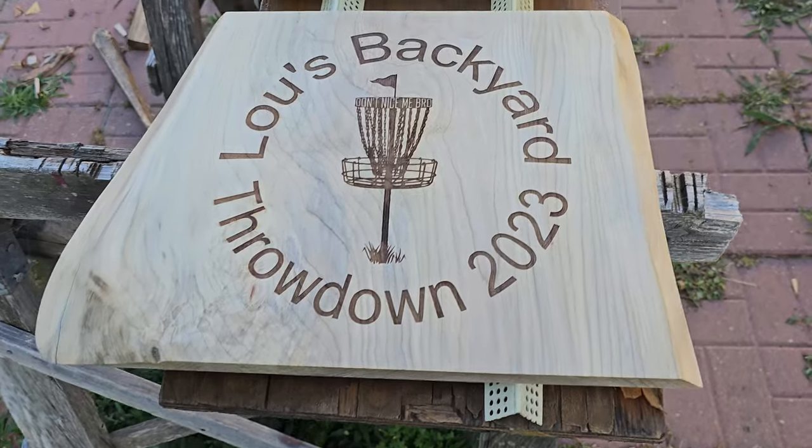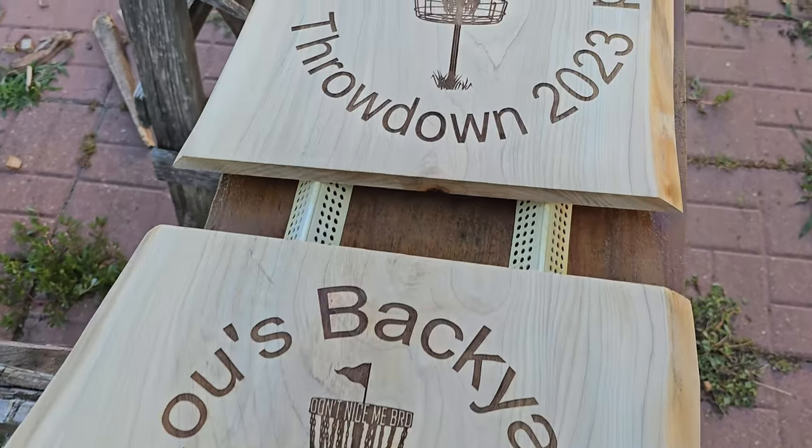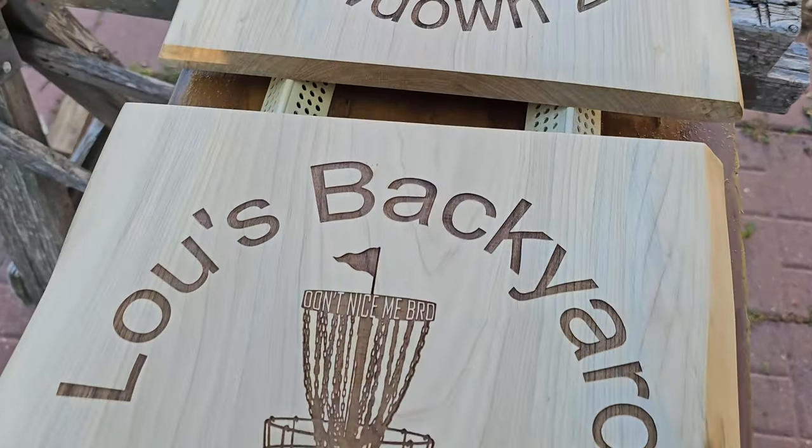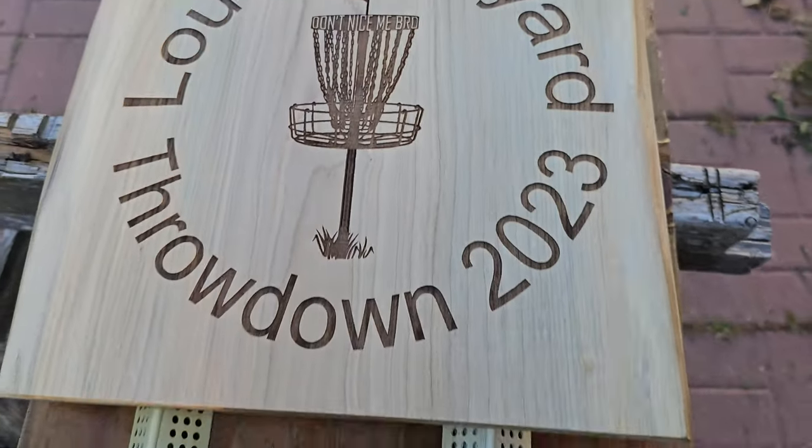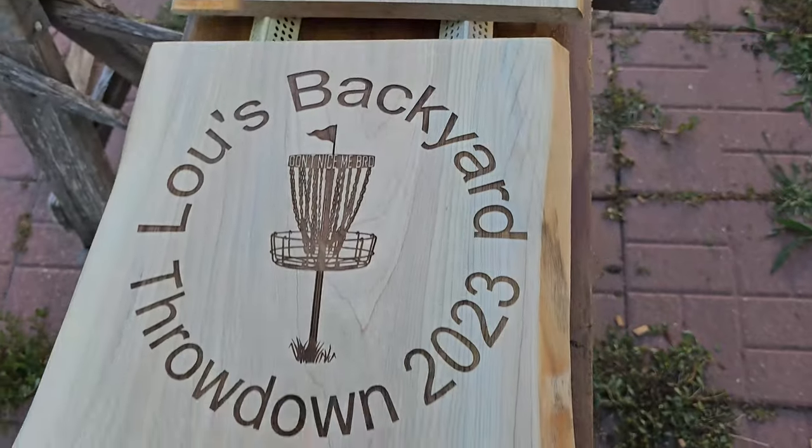Just some light sanding after that and it's ready to apply the finish, and you'll have the finished product. Thanks everybody for stopping in — until next time, be safe, brothers and sisters.